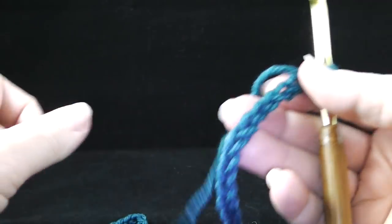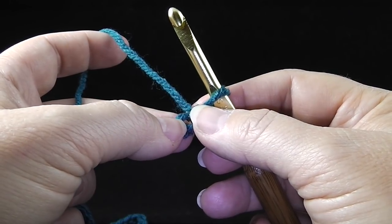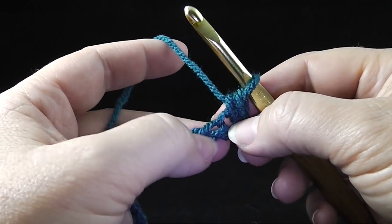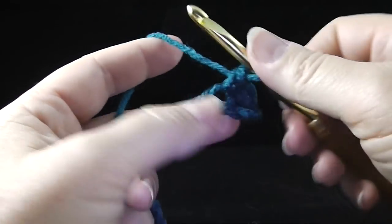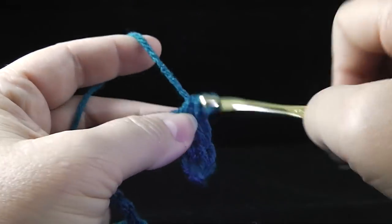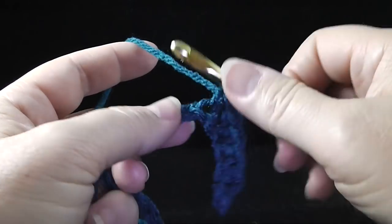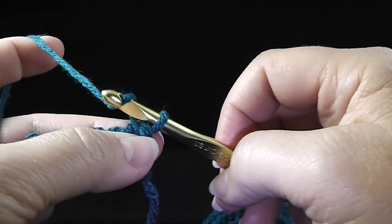Now that we've completed our chain of 153, we're going to go to row number one, which says to single crochet in the second chain from hook and in each chain across. We're going to single crochet in one of the arms of the V of the chain stitch all the way across. When you finish, you should have 152 single crochets. At the end of row one, we're going to turn and chain one.